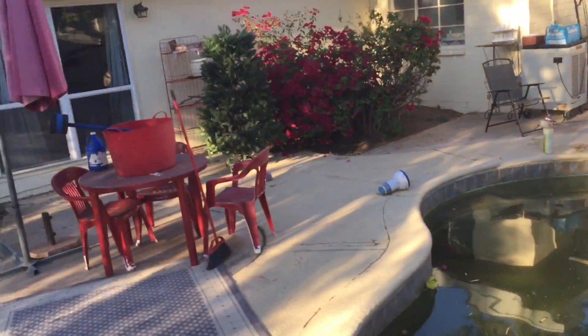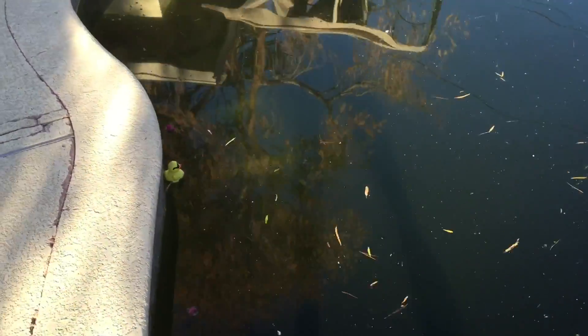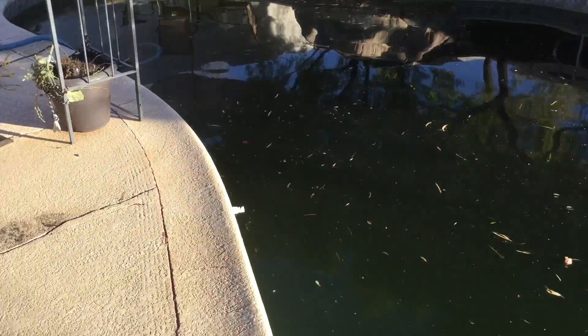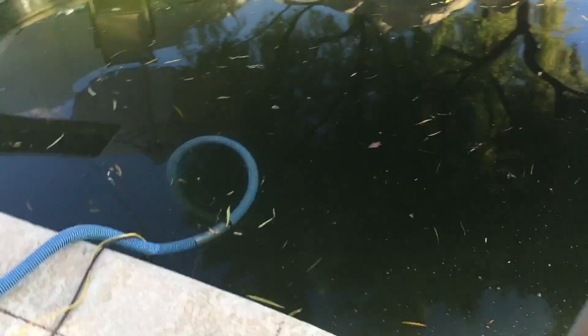Hey guys, it's Josh Maul here again with Swimming Pool Science, and today we're draining this pool. As you can see, this pool is pretty bad — with my polarized sunglasses I can just make out the steps but not much more than that. It's not that the homeowner didn't take care of it, it's just that the water chemistry got away from them — the stabilizer climbed, the calcium climbed, phosphates climbed — while they were just paying attention to pH, chlorine levels, and alkalinity. Either way, it's going to be more economical and quicker to just drain this thing and clean it.